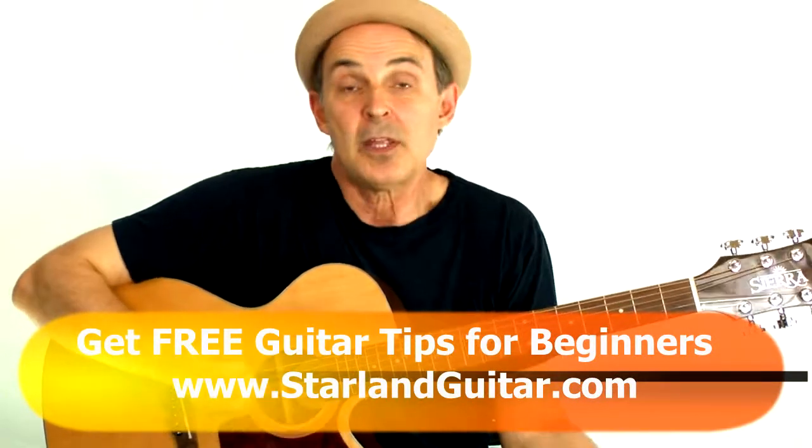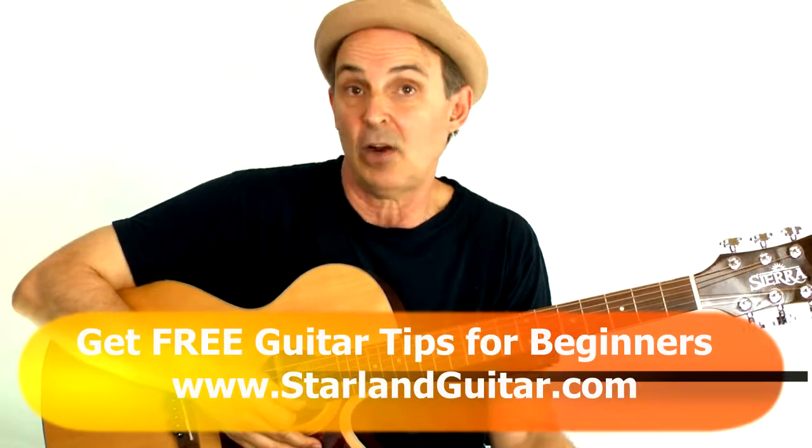See you on my next video. Visit my guitar learning blog at StarlandGuitar.com. See you later.